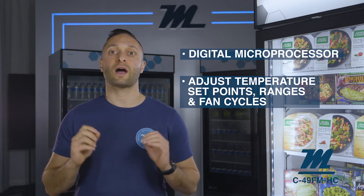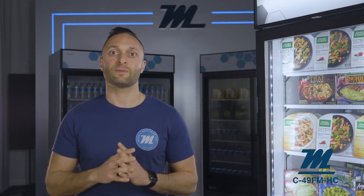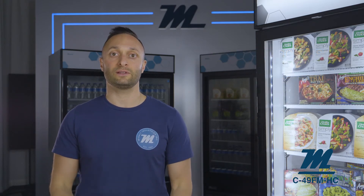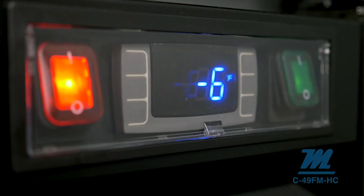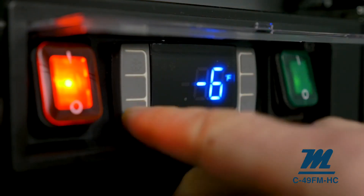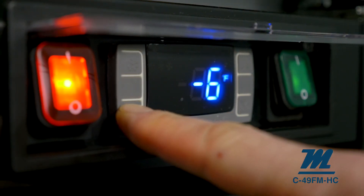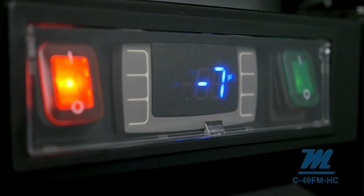The LCD microprocessor keyboard is conveniently located on the top right corner of the bottom ventilation grill, and temperature set points and ranges are easily set in seconds. Freezers are factory preset to operate at minus 8 to minus 2 degrees Fahrenheit; however, you can easily adjust the temperature range if needed. Just remember to call our tech support department if you need any help with this.